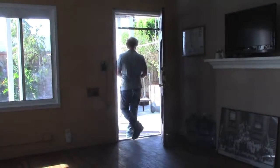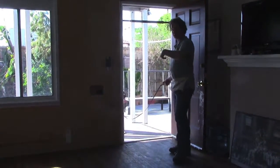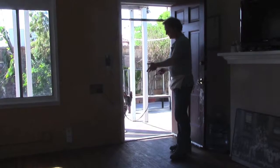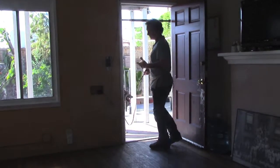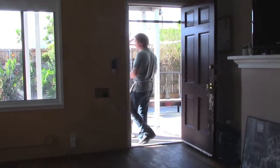Whenever I come into the house, I always have Ali sit at the front door on the outside as well as on the inside, and I step through the door. We're just accentuating the fact that we own this boundary now. She's not pulling you through, she's not rushing through.